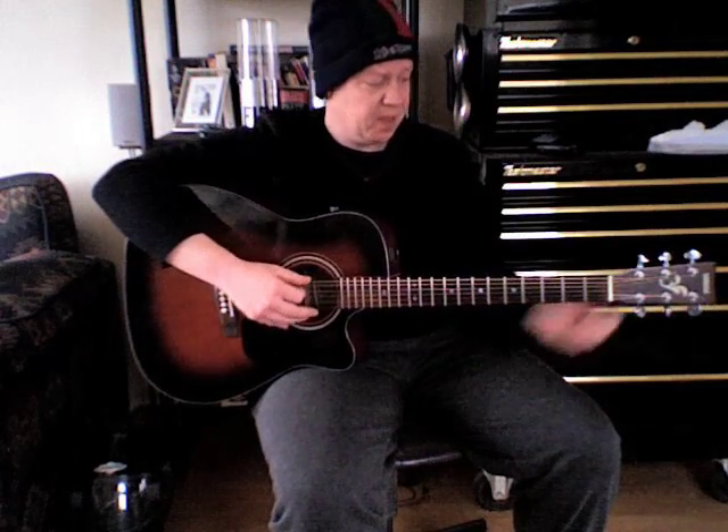Starting off, if you tune your bottom E string or 6th string down to the note of D, which is the same as the 4th string. And sorted, done. You should be ready to play it now. That's called a drop D in the guitarist trade.